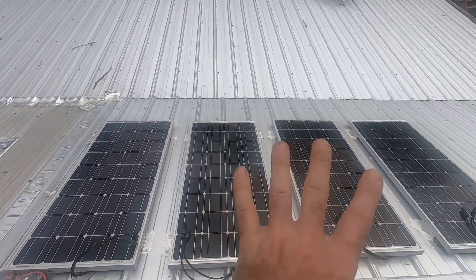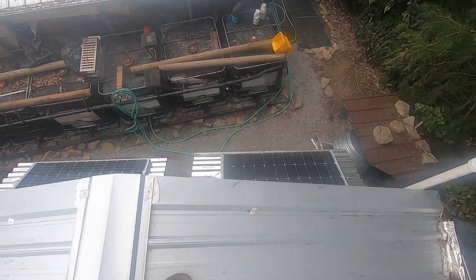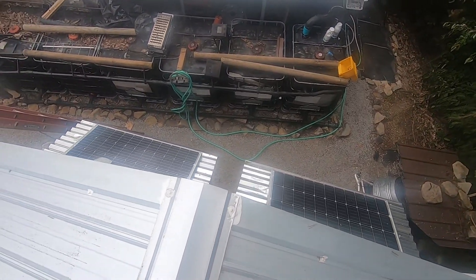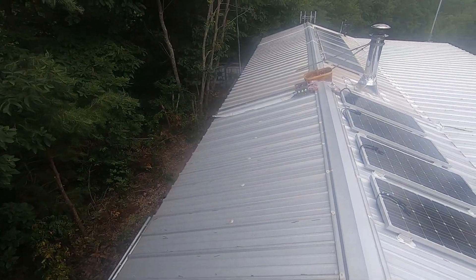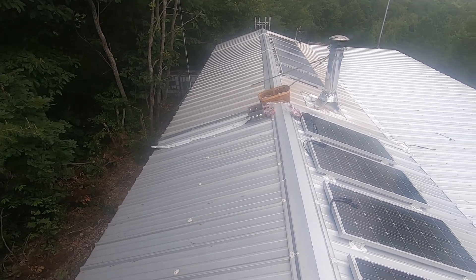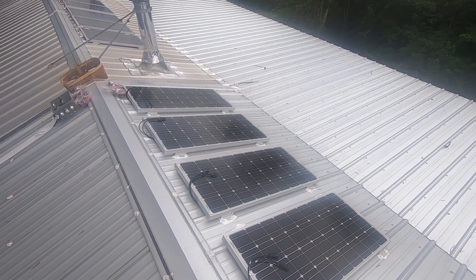We're installing 400 watts — this is actually a 600 watt system. There's a hundred watts and there's a hundred watts. This is going to drive the freezer and the laptop that I use to work remotely.